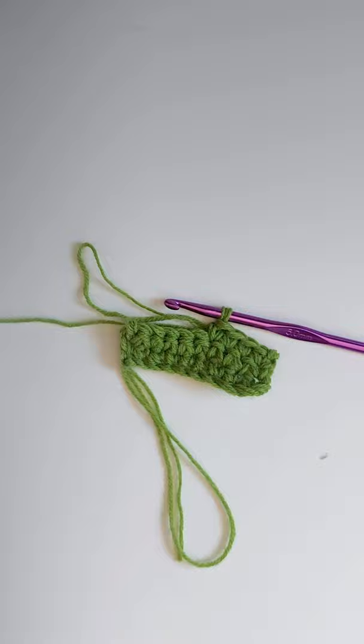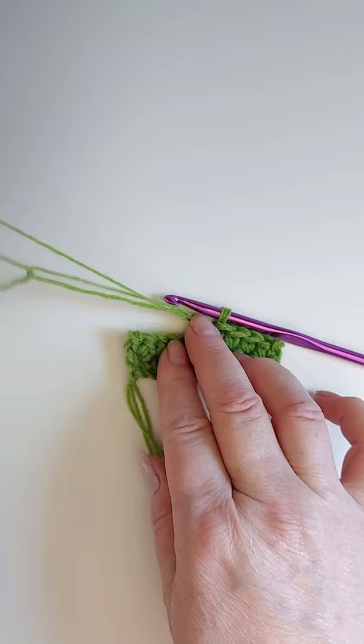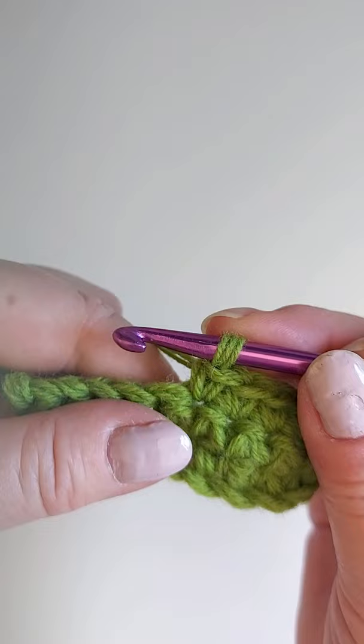Every time when you reach the loop, make a new loop and continue with all three strands.